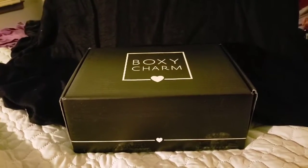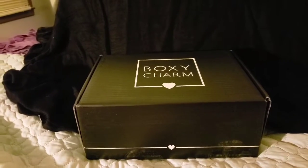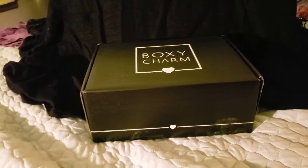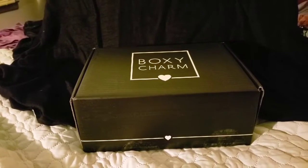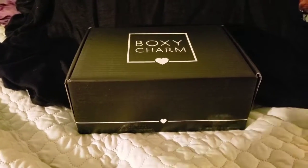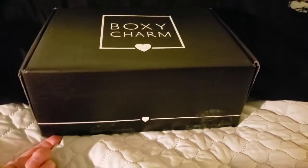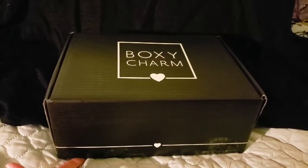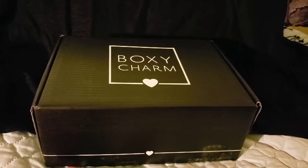Hey everybody. I'm sorry I haven't done any unboxings for a while. As you may still be able to tell from my voice, I have not been feeling very well. So this is going to be a quick one, maybe. This is my very first BoxyCharm, the new special extra BoxyCharm. The only thing I've done so far is sliced the tape, and this costs an extra $25 and it comes out every three months. So let us see if it is worth it.